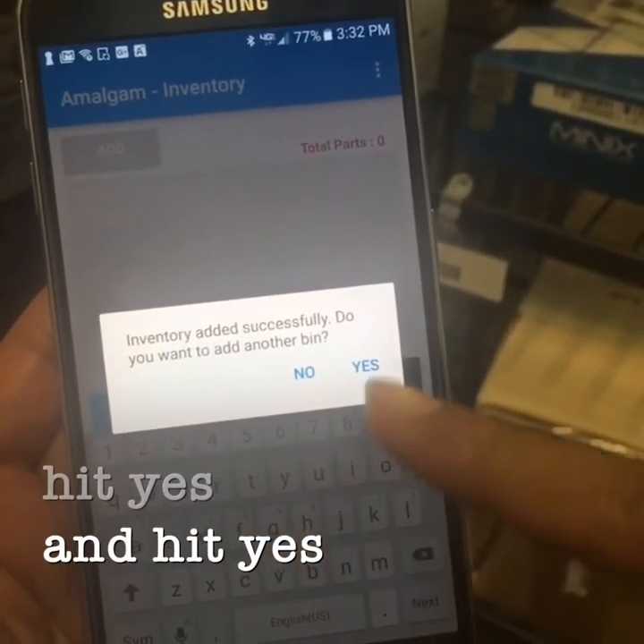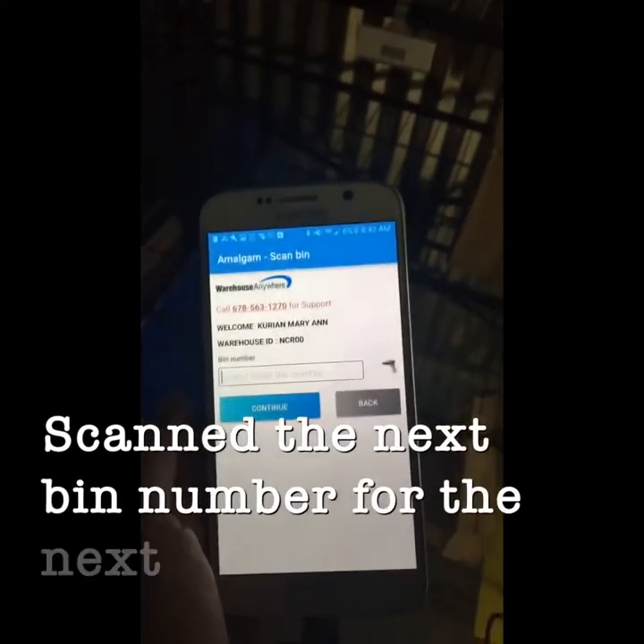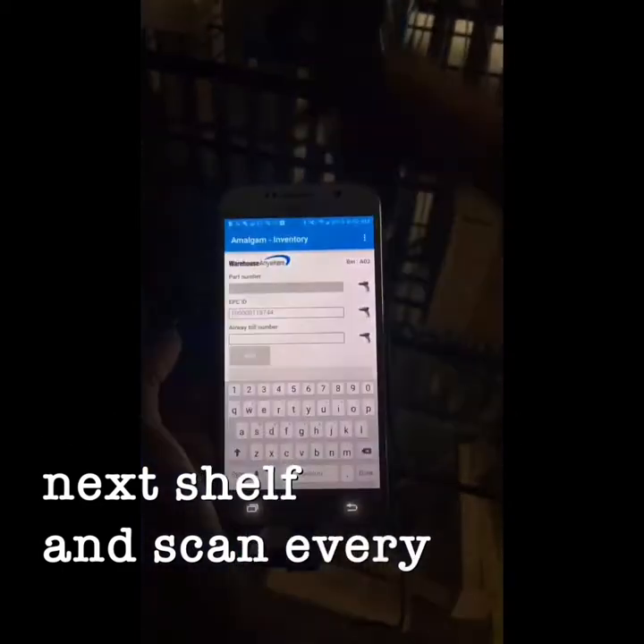Scan the next bin number for the next shelf and scan every item on that shelf.